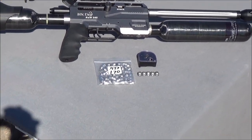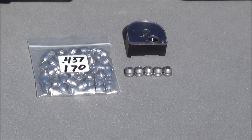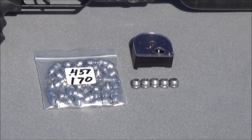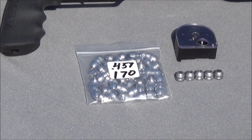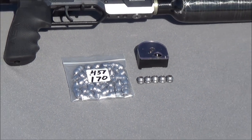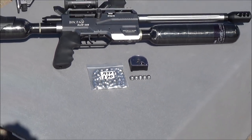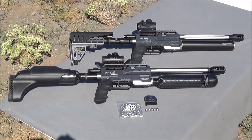We've got a front carbon fiber 500cc tank on there as well. For today's test we're going to be shooting two rounds from Mr. Hollow Point to start out with. Over on the right we have five rounds of the 125 grain, and over on the left we have the 170 grain hollow points from Mr. Hollow Point. We'll be shooting both to give you an idea of what kinds of velocities and foot-pounds of energy you can expect from both of those factory preferred bullet weights.